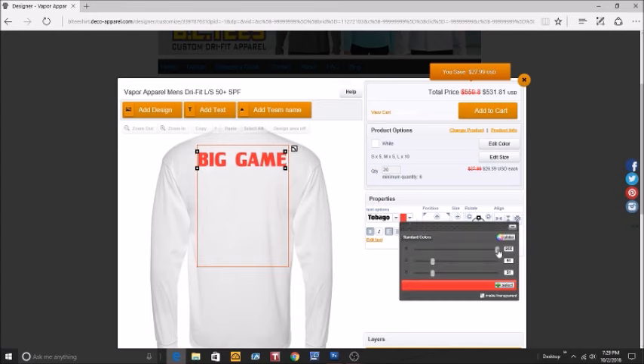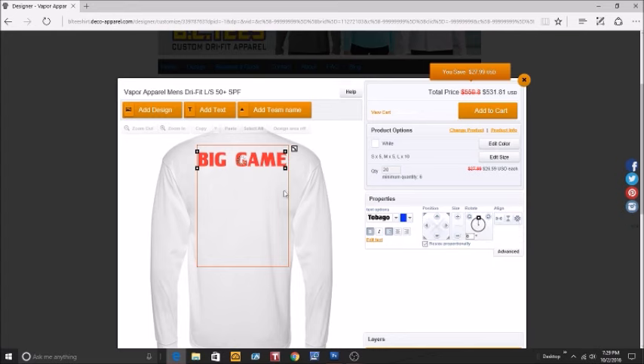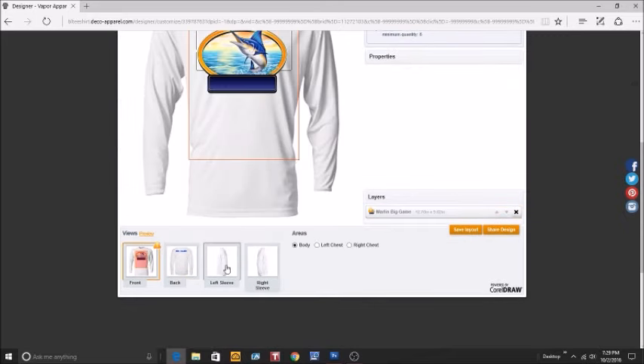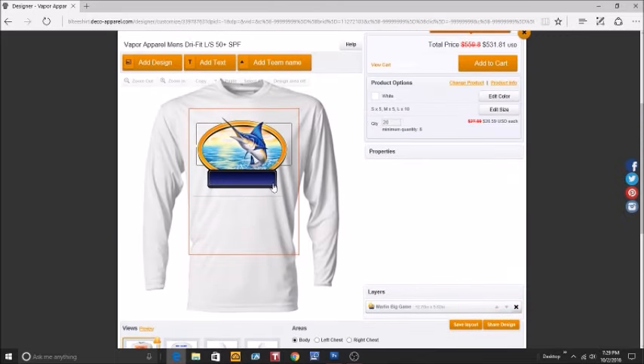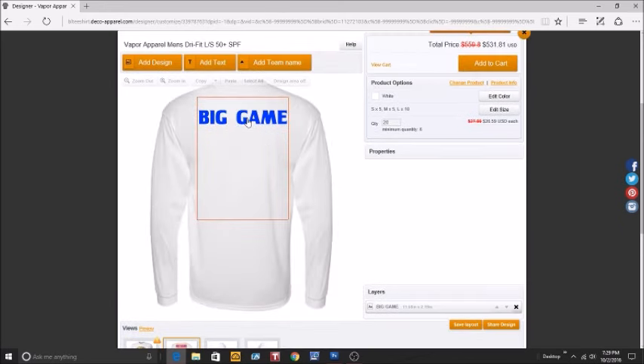Now let's change the color. If you're familiar with RGB colors, you can set your colors there. Or you can select a standard named color — let's try Royal Blue. That gives us a preview of what it looks like. We like how that looks. Let's double-check the front: we like the placement, the size, 'Big Game' is spelled correctly.